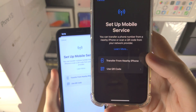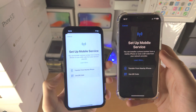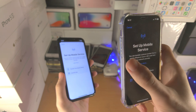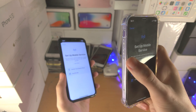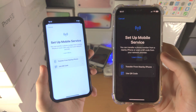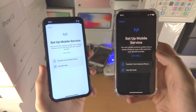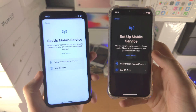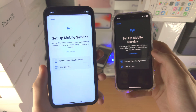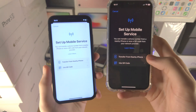You have 'Transfer from Nearby iPhone.' This is useful if you are upgrading to a new iPhone and your old iPhone has a SIM card currently inserted which supports transferring into eSIM. You can transfer the physical SIM card on your old iPhone into eSIM on your new iPhone, or if you already have eSIM set up on your old iPhone, you'll be able to transfer it to your new iPhone.